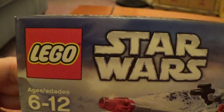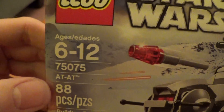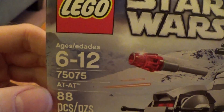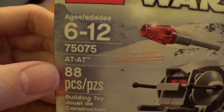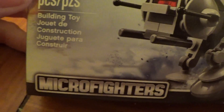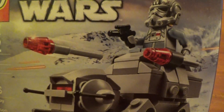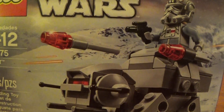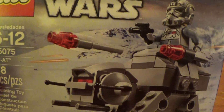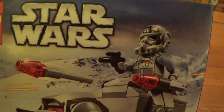There you have the LEGO Star Wars logos, ages 6 to 12. This is set number 75075, the AT-AT, 88 pieces. And we go down — Micro Fighters Series 2. And you've got a cool image of the AT-AT in this little fantasy situation. You've got the snow in the background and laser blasts, and of course the driver is sitting there on the front.